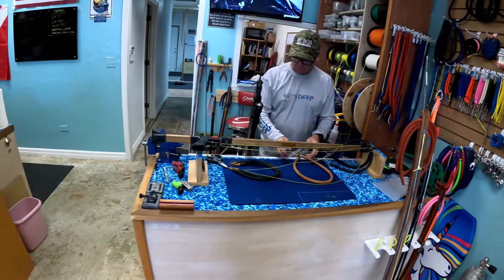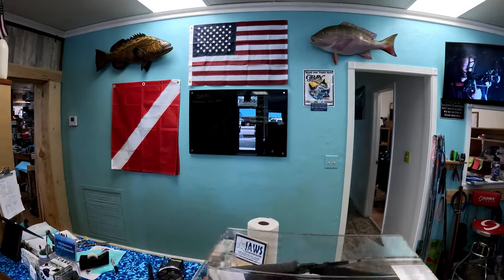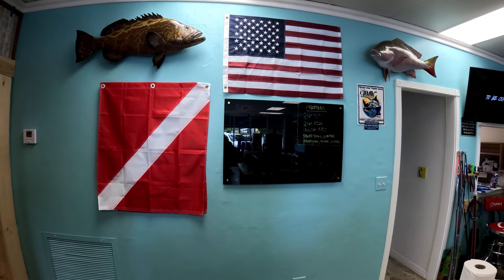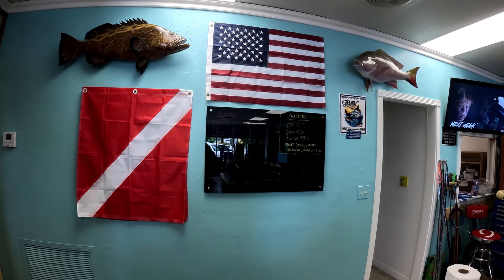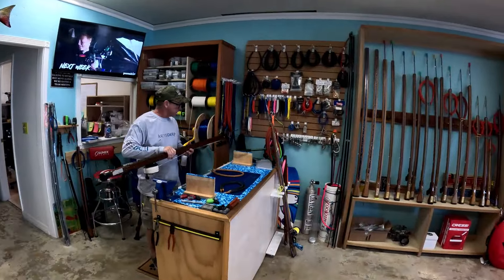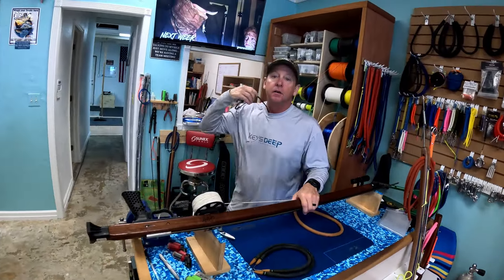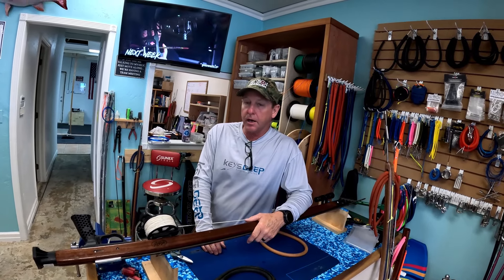Looks like they're doing classes here. Doug, yes sir — they've got the freediving Level 1 certification and spearfishing classes for $400 per person. We do a little bit of freediving and spearfishing all mixed together — we teach you about gun safety, fish identification, a little bit about boating safety, getting in and out of the boat with the weapon, and stuff like that. Then we take you out and show you how to shoot some fish.